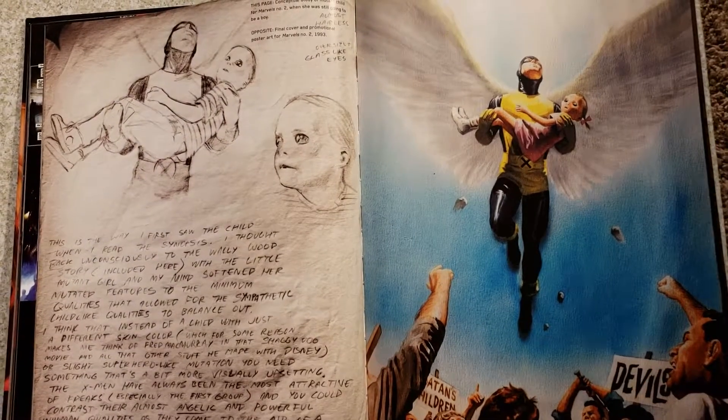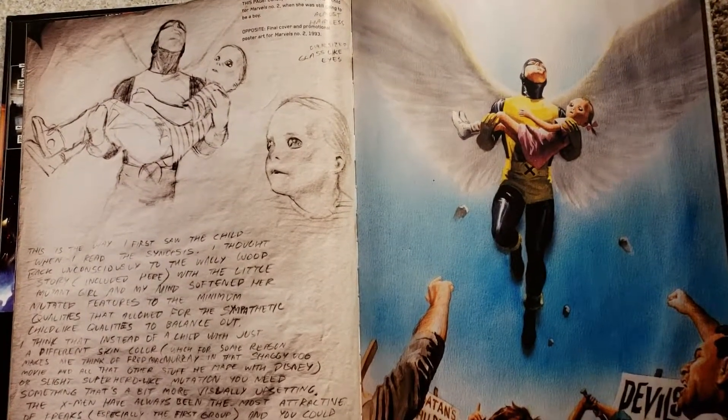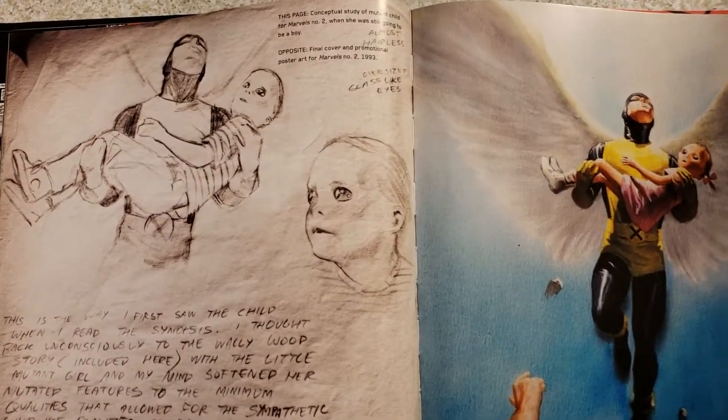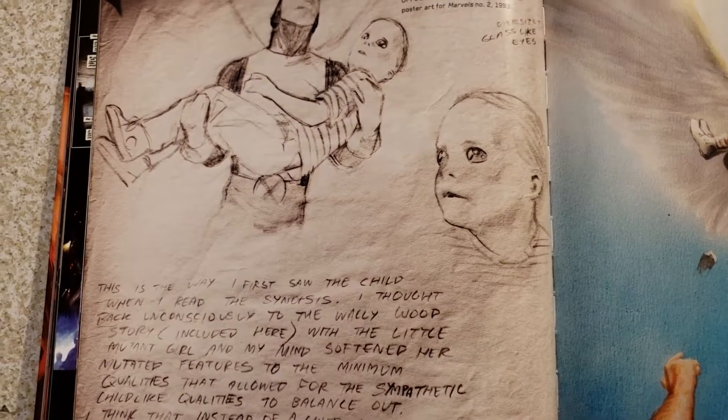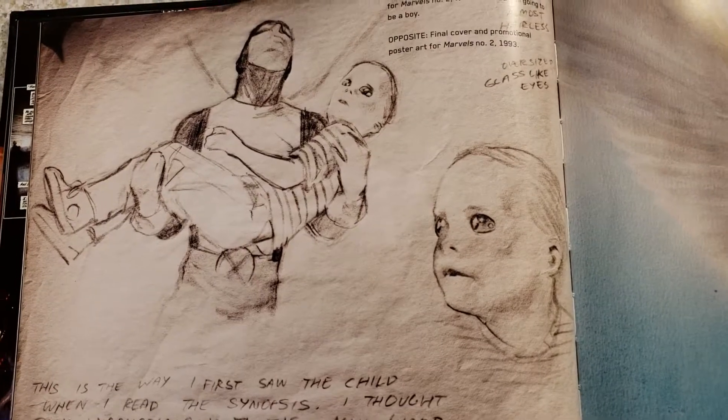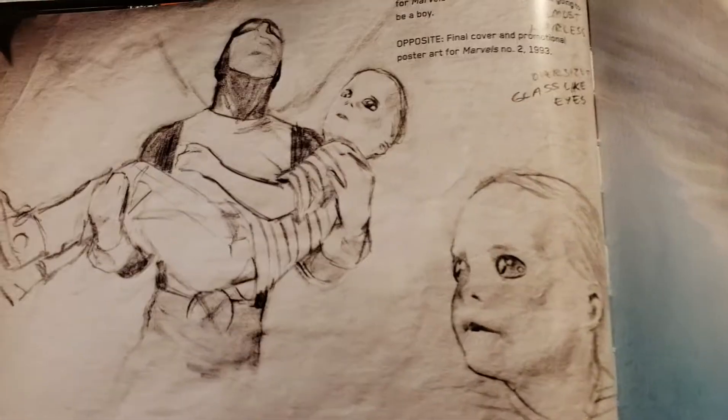Hey everybody, this is Collector Do It Again. I'm going to do another Marvelocity book showing Alex Ross's artwork from Marvel Comics. I'm still working on the dynamite art of Alex Ross. I'm going to be doing Mythology soon and some of the other ones that he's got. But here we go with this one.